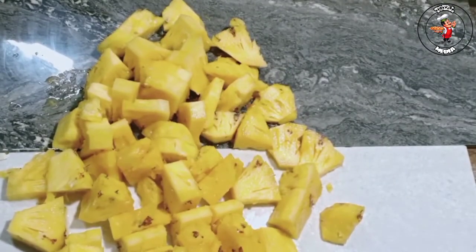Hi friends! Hello everyone! Today we are going to make a special pineapple juice. This is a very small pineapple juice.